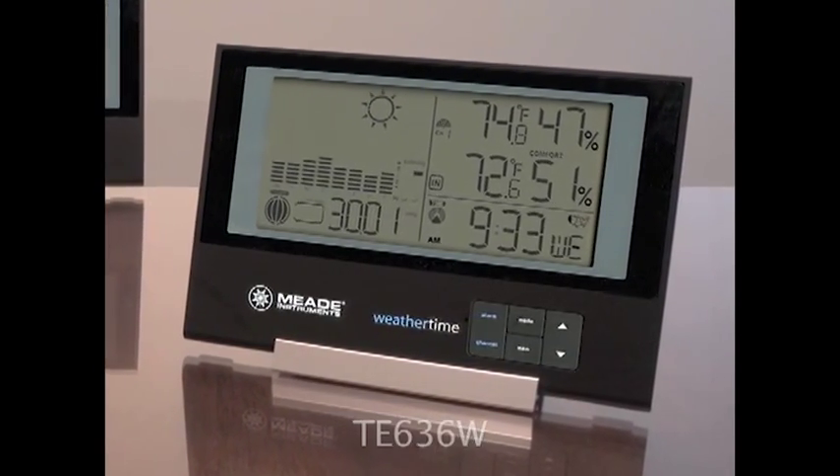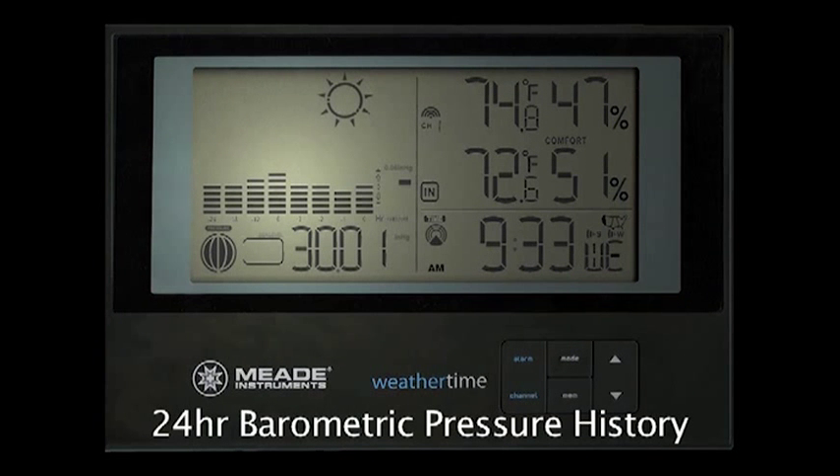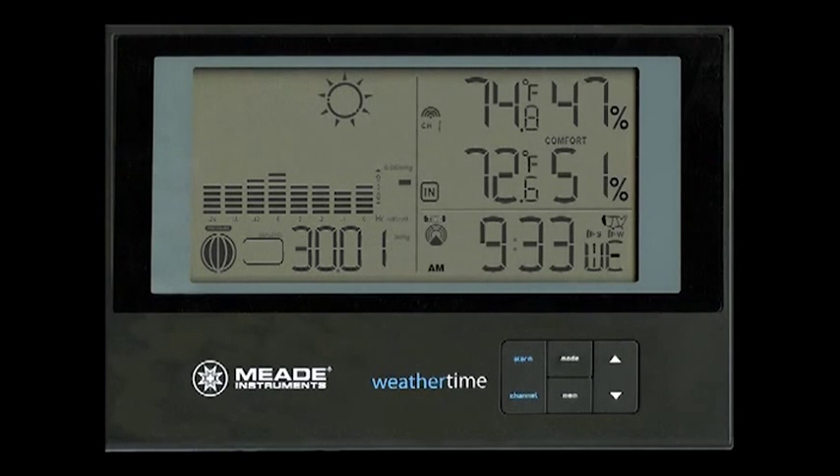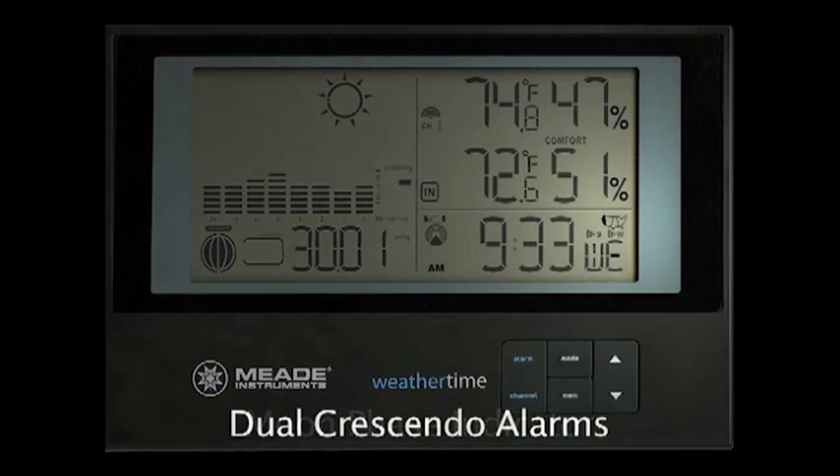Finally, the premium model TE-636W gives you everything from the previous Slimline models, as well as a 24-hour barometric pressure history chart to judge what future conditions you should expect, a moon phase indicator for easy reference, and the added functionality of dual crescendo alarms.